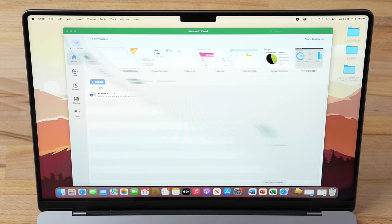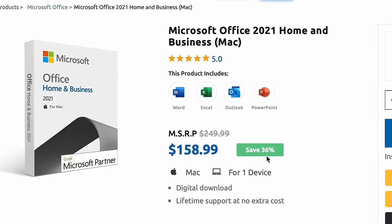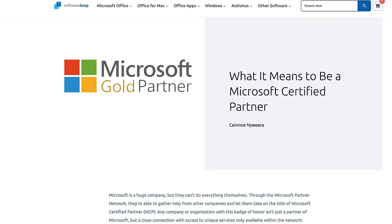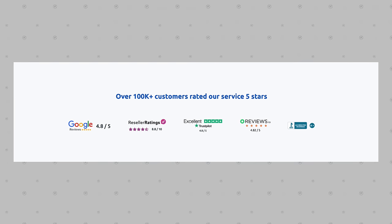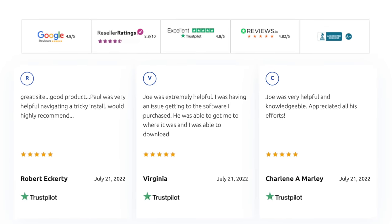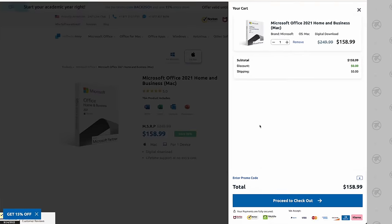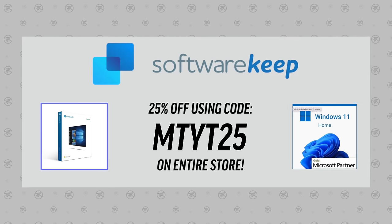We have BlackMagic ready to test. But first, our sponsor SoftwareKeep has given our viewers 25% off genuine Microsoft software, like a one-time purchase of Microsoft Office for Mac — including Word, Excel, and PowerPoint. SoftwareKeep is a Microsoft certified partner selling 100% genuine software, earning over 100,000 five-star reviews. They also offer great prices on antivirus software and provide 24/7, 365 customer support with real people. Use the link in the description and coupon code MTYT25 to save 25% off their already great prices.